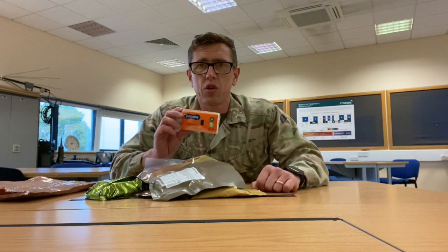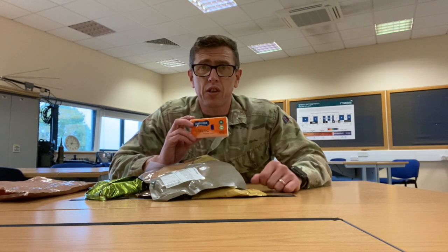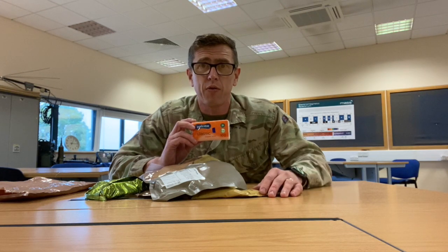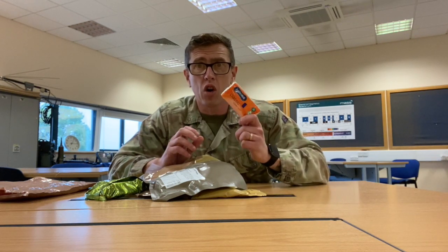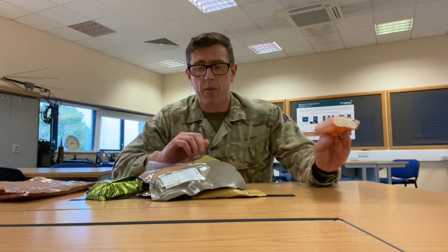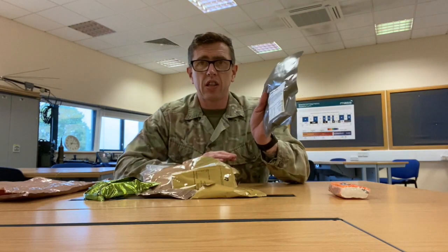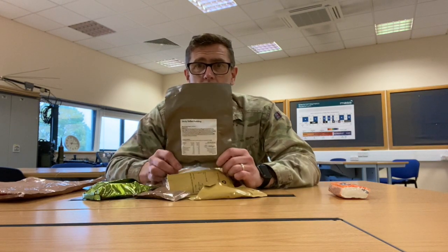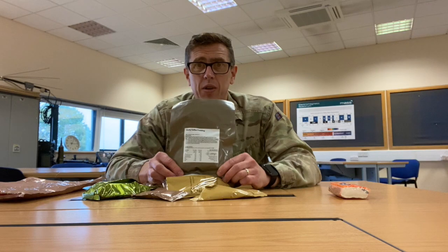Tissues — you're going to need these for going to the toilet, especially if you're doing what's called a shovel recce, where you are going for a number two in the woods. Keep them on your person, that is what I recommend. And sticky toffee pudding — you're going to have to heat this up, that's a definite. With sticky toffee pudding, it has to be heated up, otherwise it's absolutely gross.